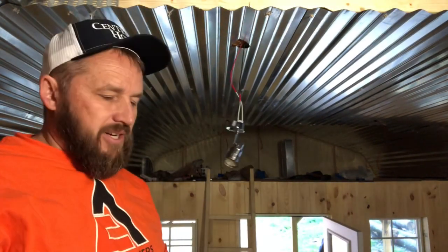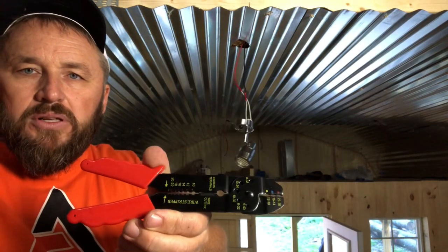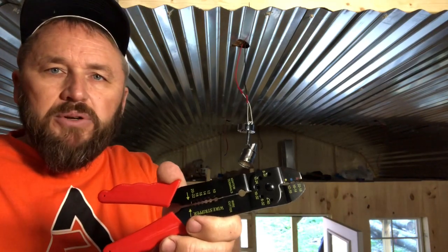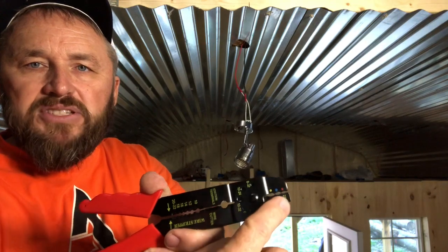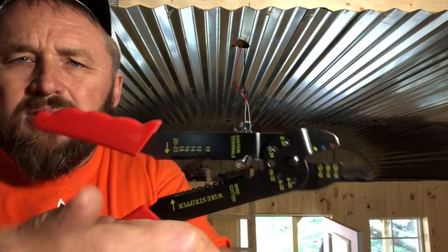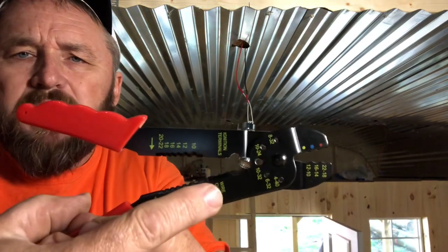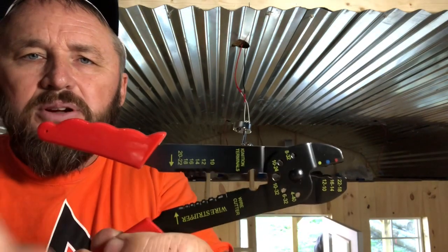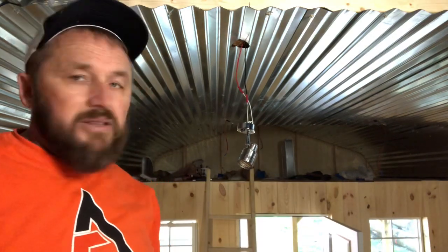There we go — that one's done. You can see this is a real cheap electrical tool. Don brought a little better tool with him. It has the crimping devices at the end and the holes for stripping are all marked with the appropriate wire size markings. So that's how we do it.